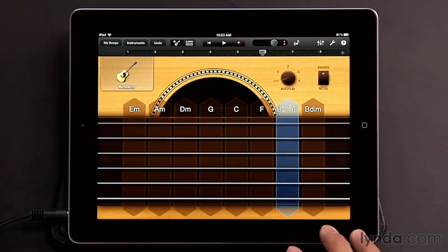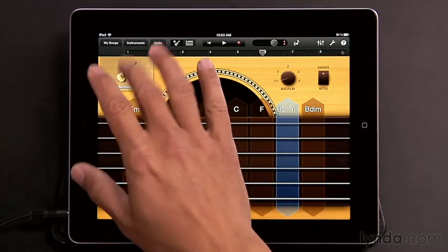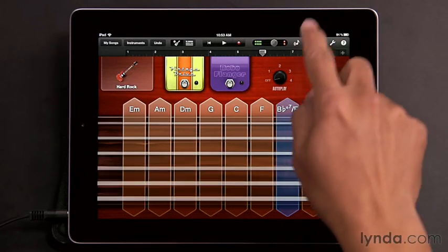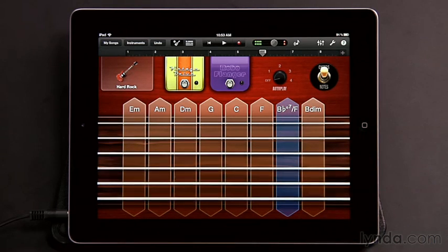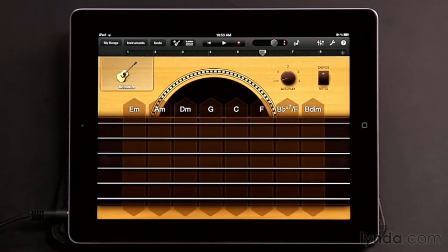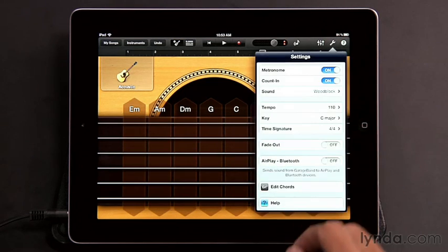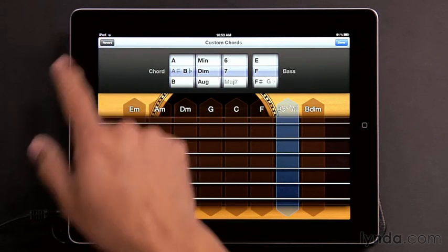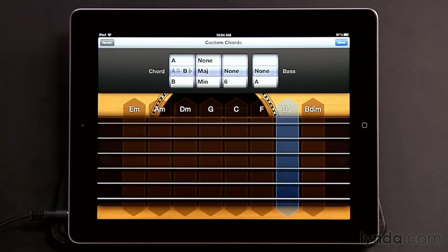Once you change a chord strip, it's going to stay that way no matter which guitar you select. So if I switch over to, say, the Hard Rock guitar, I still have that same chord. Now if you change your mind and want to set the chord back to the way it was, just go back to settings, tap Edit Chords, select it, and then tap Revert. So now we're back to the B flat major.